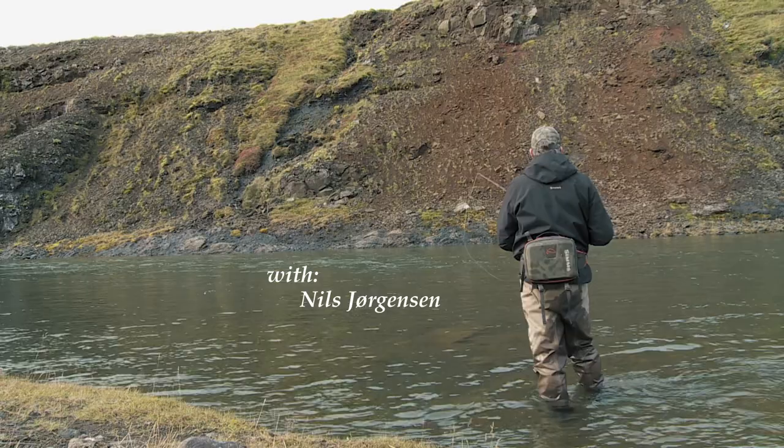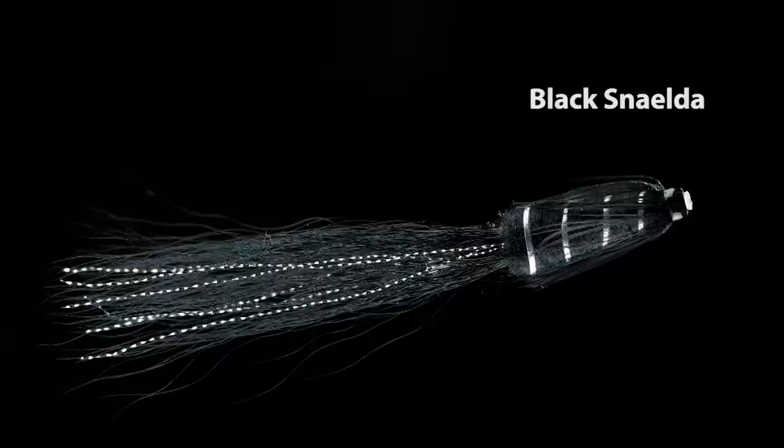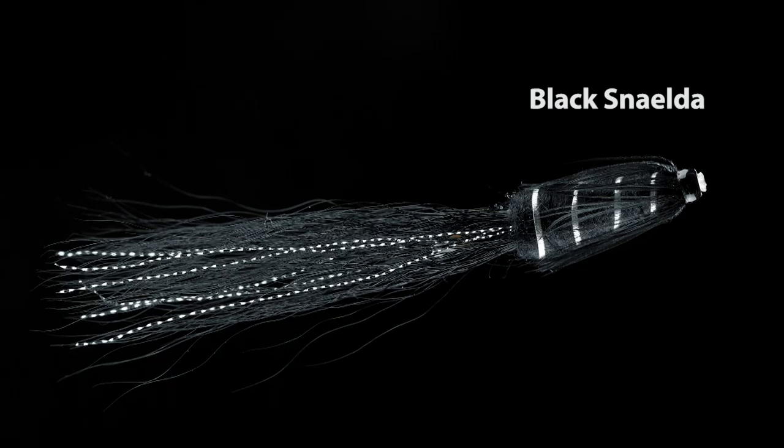Here Nils is fishing a pool that usually holds many fish this time of year. The pool is easily covered with a traditional downstream and cross presentation, but Nils chooses an upstream presentation with a weighted black fly.